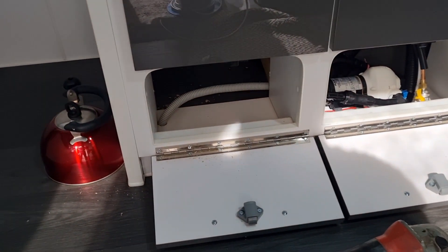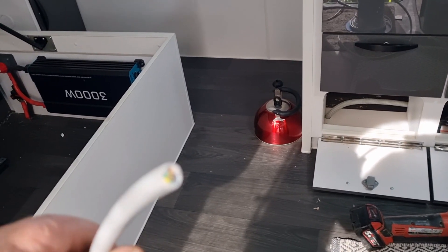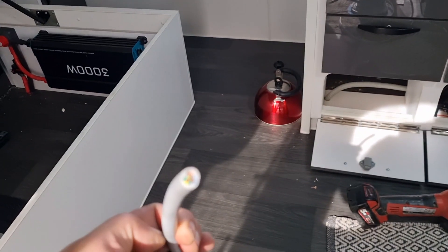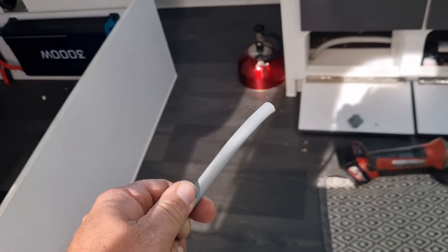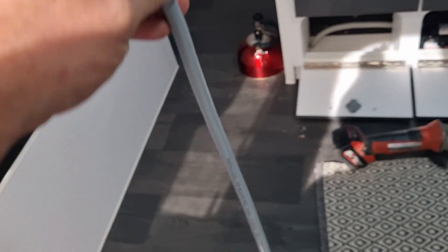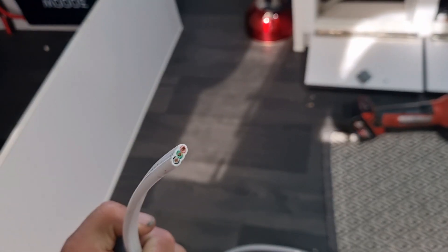Now that we've run all our holes, we've got a little bit of Coro in there to protect the cable underneath the caravan. Let's start running the cable. I'm using what's essentially an extension lead cable — it's 2.5mm² three core, so you have active, neutral and earth. It's a bit thicker than a standard extension lead which is about 1.5mm². This is 2.5mm², the same as your traditional three core and earth cable you'd run in a house.